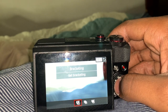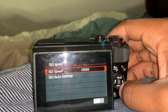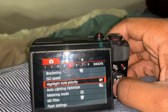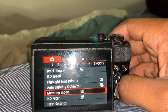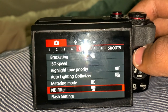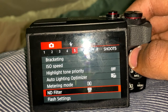Bracketing: off. ISO speed: this is where you adjust how much light is hitting the camera. I usually have mine at high ISO speeds when I'm indoors; when I'm outside I turn it off, or turn it on the ND filter. Highlight tone priority: I have that off. Auto light optimizer: off. Metering mode: it's like wide metering mode. ND filter: off. This is key — have the ND filter off while you're doing indoor shooting, but for outdoor shooting you're supposed to turn it on if you have too much light, because it'll balance out some of the light.